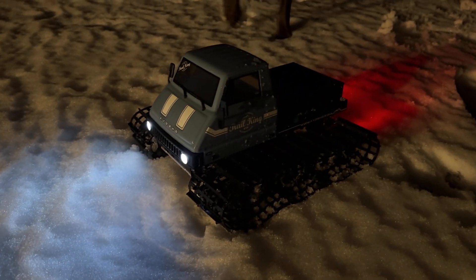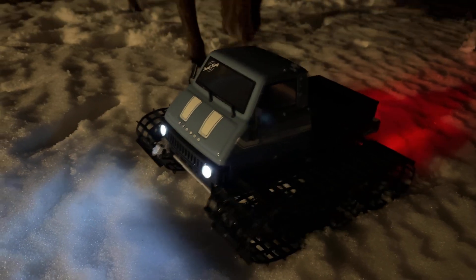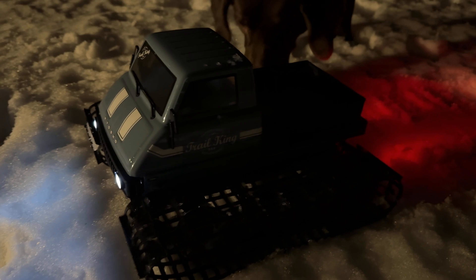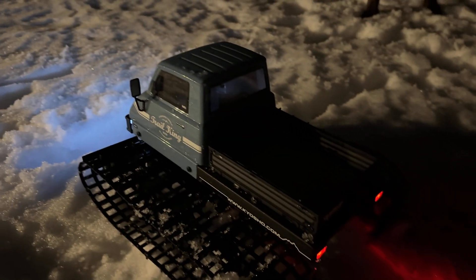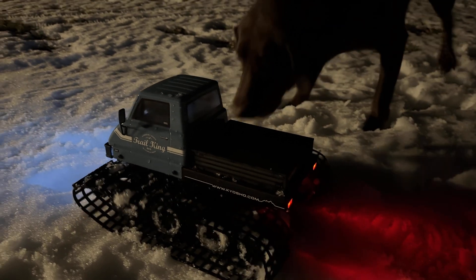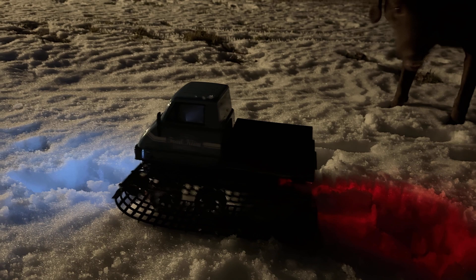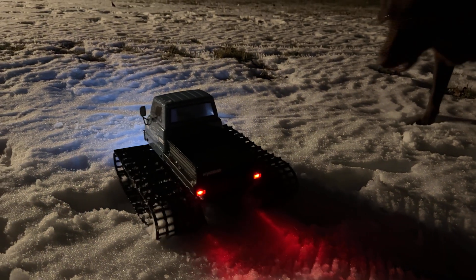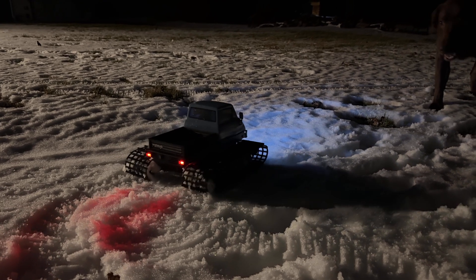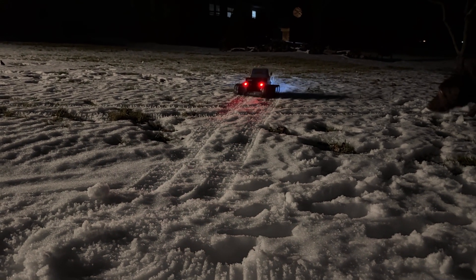For those wondering how slow it can go — here's some very minor throttle input. Just a quick turn, and keeping it going back this direction. Very, very slow and very controllable. That's the difference between slowly and faster.